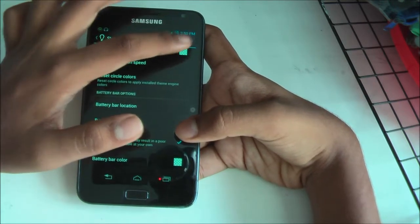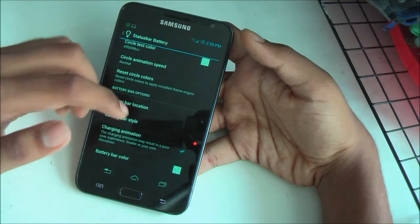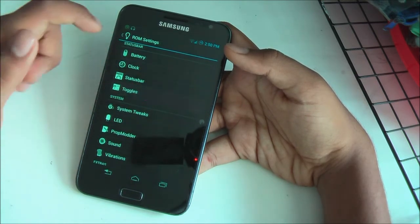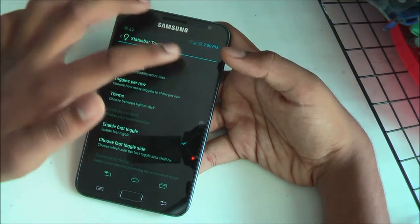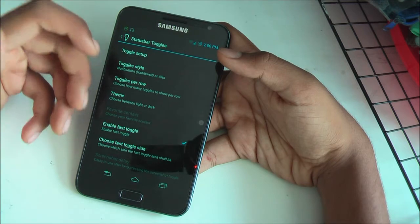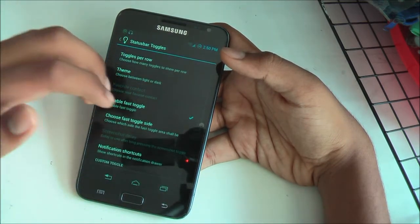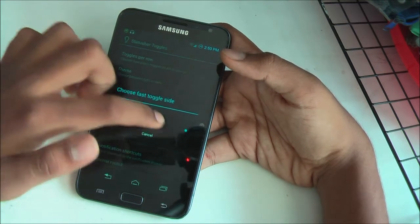You can choose the battery bar location and style — make it circular like mine or keep it as the normal Jelly Bean style. You've got your clock, status bar, and toggles, all customizable. You can choose the toggle style, whether traditional like ICS or even Gingerbread, how many toggles per row — five or six — and set a light or dark theme. You can also enable fast toggles, choosing which side gives you direct access to toggles.